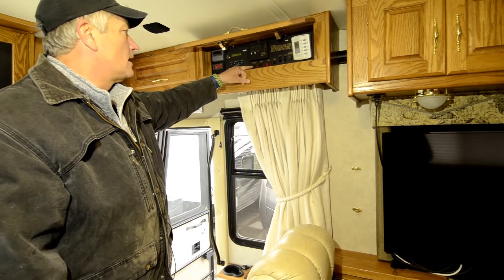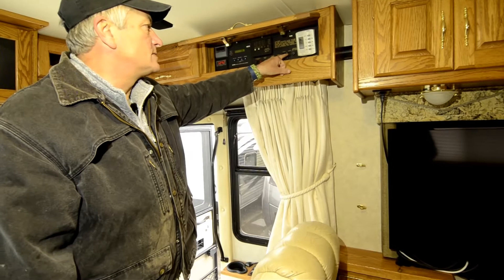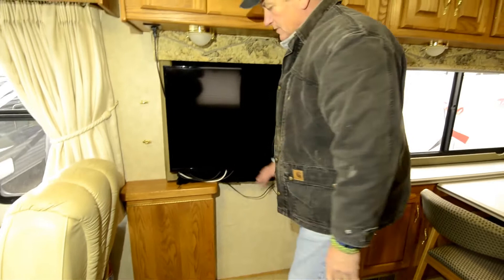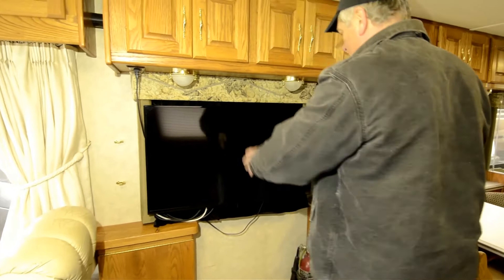Compartment lights, water heater, system heat, tank levels, and your slide switches are all right here. Here's your control for your heat pump and AC. Here's a flip-up table. When this coach was originally built and delivered, it had a chair right here. They obviously modified this and put the TV down, which is nice.